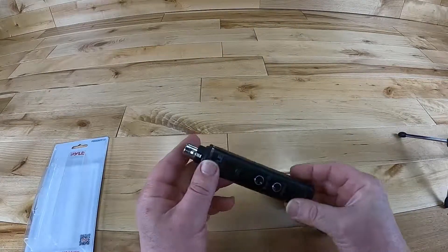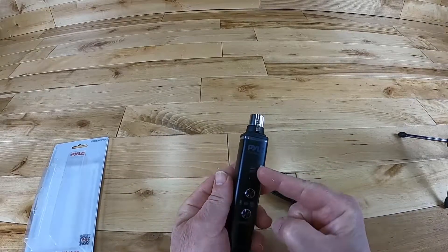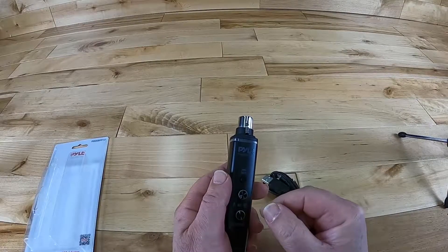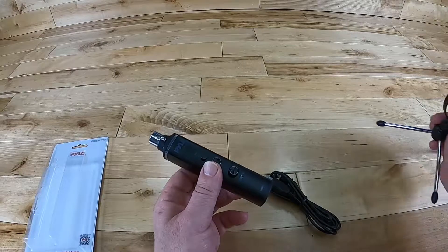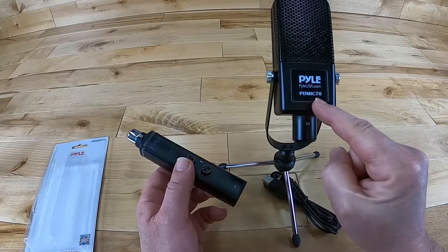And here we are. This is what we're looking at today. It just basically looks like a stick with a couple of knobs and a button on it. Very important to say that today I am actually using this to record this video. I have one connected to a Pilot condenser microphone called the PDMIC70.